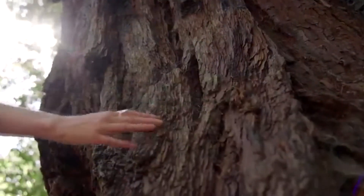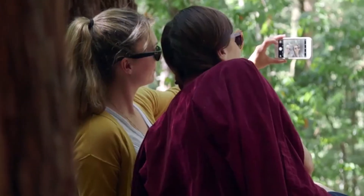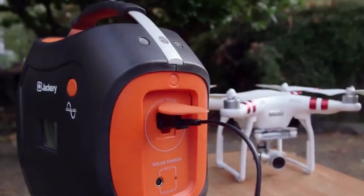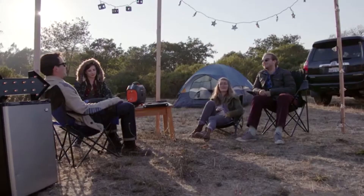We live in a big world with so much beauty all around us, like these giant redwoods that are hundreds of years old. But that doesn't mean we still have to experience the outdoors like it's the 1800s. Introducing the Jackery PowerPro, a portable 578Wh generator designed to power everything you take with you and keep your adventures going.